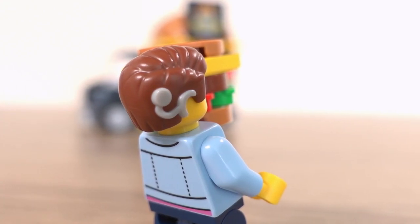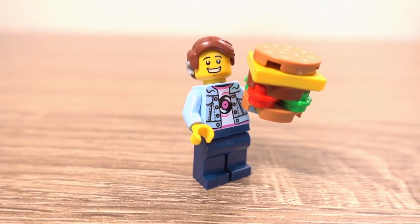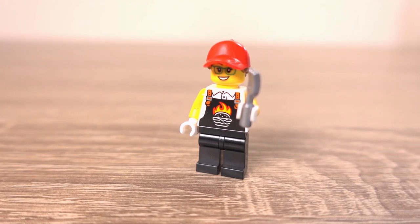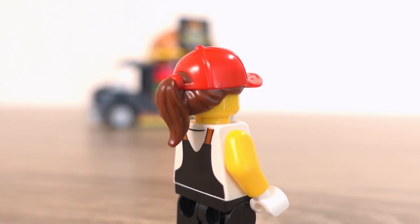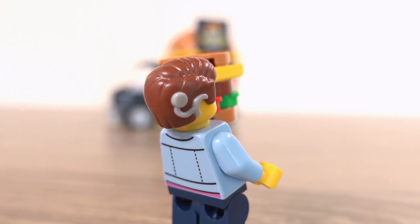LEGO is all about inclusivity and this inclusion is fantastic to see. The minifigures feature printing on the front and back of their torsos, and both also have dual moulded headpieces. The kiosk worker's headpiece is dual moulded to achieve the look of her hair coming through the back of her hat, and the customer's headpiece is dual moulded for the inclusion of the hearing aid.